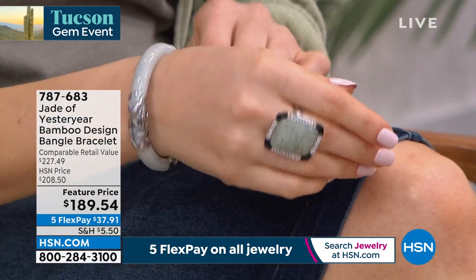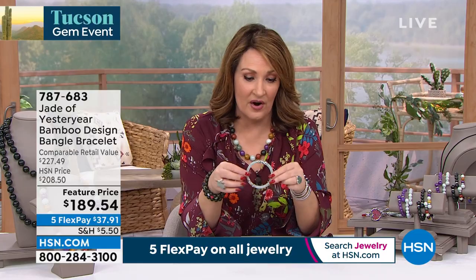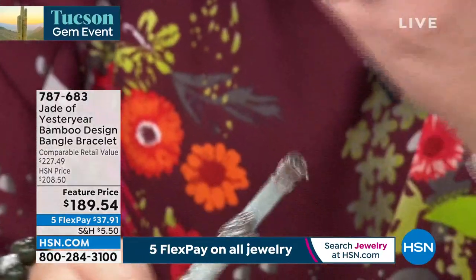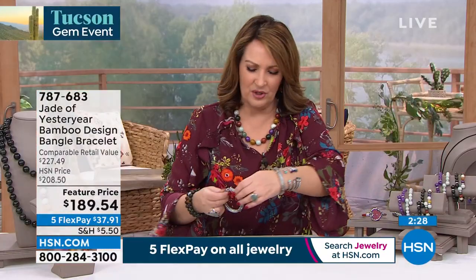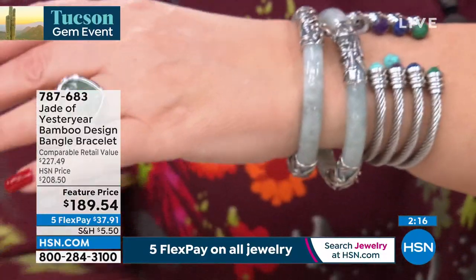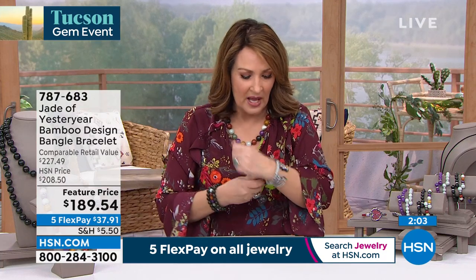$189.54 for this gorgeous bracelet — last call on the large, three dozen left. I'll show you the sizes. The large fits me — the clasp is a nice magnet, easy open and close with the safety arm. Medium fits comfortably up to seven and a quarter; large up to seven and three-quarter. If you wear under seven inches, order the small. We're going to wrap it up — thank you everybody, beautiful bracelet. Thank you so much, Stella, for being part of our Tucson gem event today.